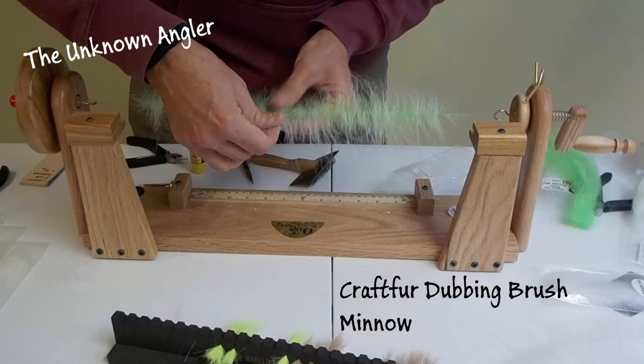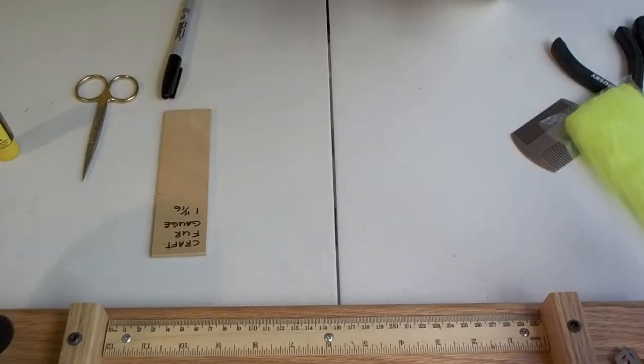Welcome back to the Unknown Angler. Today we're going to do a Kraft fur dubbing brush minnow.